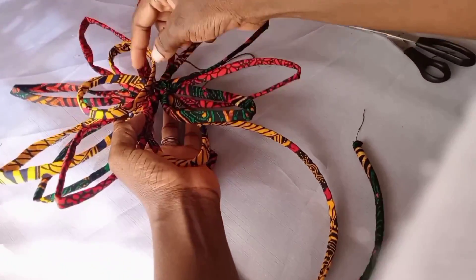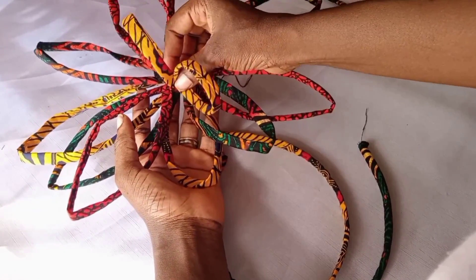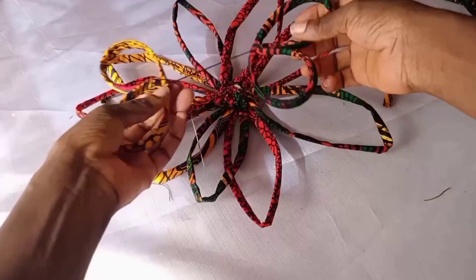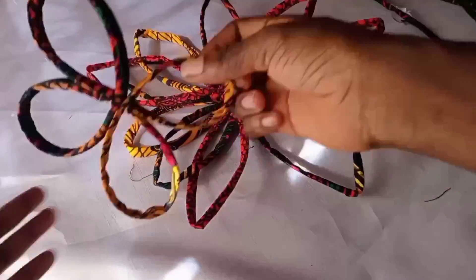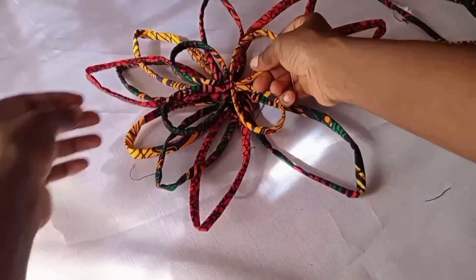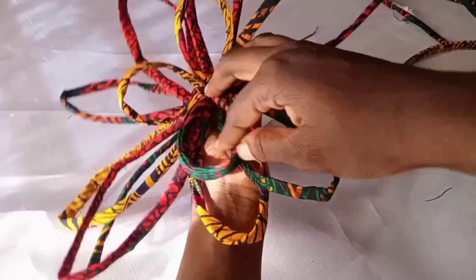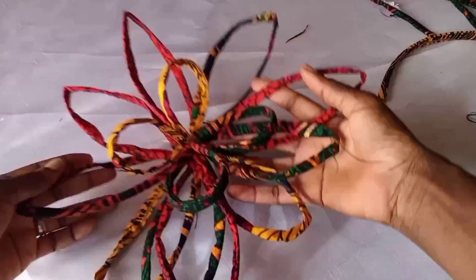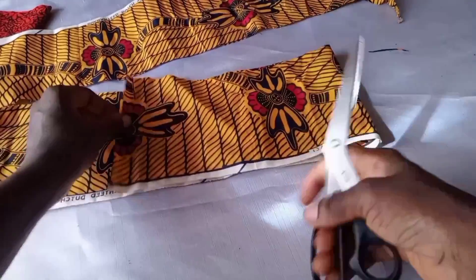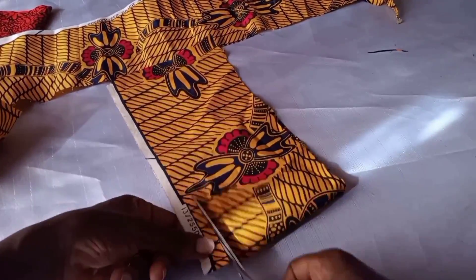Look at what we have — it's nice! This can also form another design. It doesn't have to come out like mine — you can make it stand up or make yours bend. You can arrange it however you want to give it something very nice. This is already very beautiful as it is, but I'm going to add an Ankara flower as well.